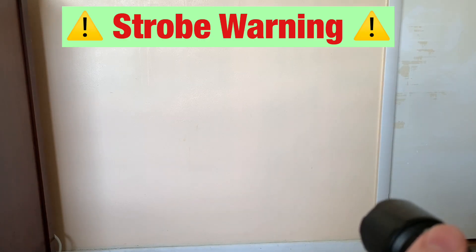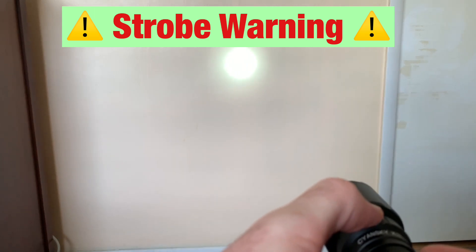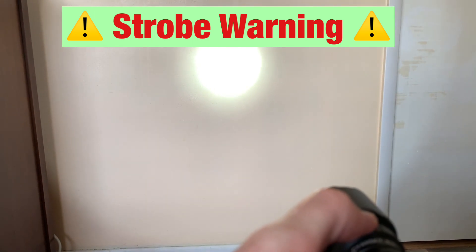Strobe warning to everyone. To get into strobe, turn the light on and hold down the side switch. It's got a nice alternating strobe pattern. To exit strobe, click the side switch again and you'll go back to the last mode you were in — in this case, low. Fairly simple user interface on the K3 version 2.